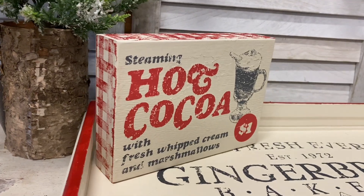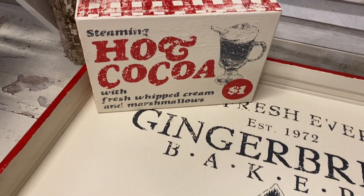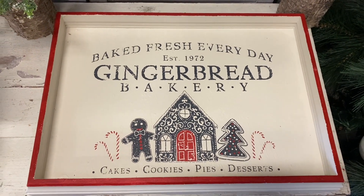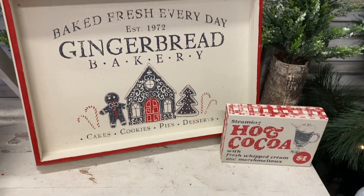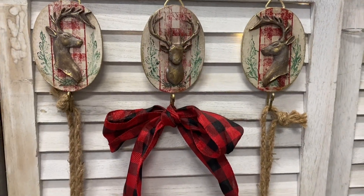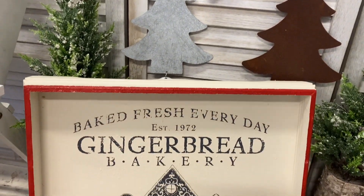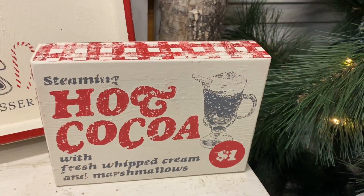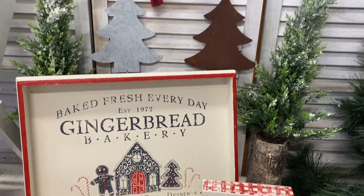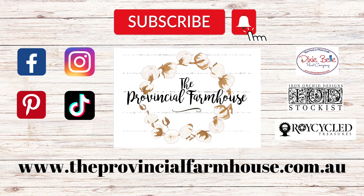I'd love it if you could hit that like button and let me know what you think of these projects in the comments. If you could hit that subscribe button, that would be wonderful. I'm going to be doing a lot more projects like this in the future along with furniture makeovers. You can find all of the IOD and Dixie Belle products I used in this video on my website, theprovincialfarmhouse.com.au. Thanks for watching.